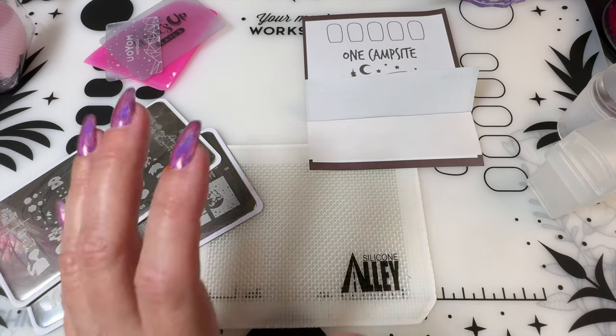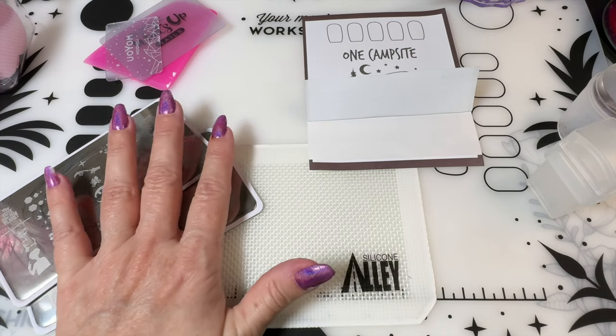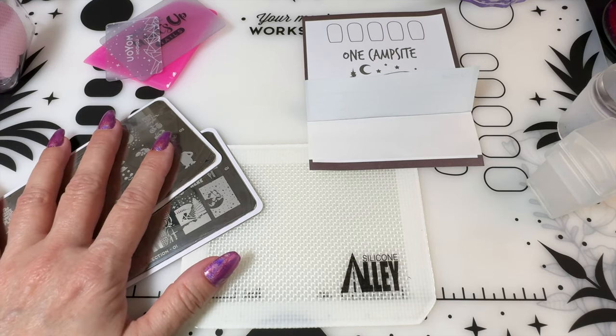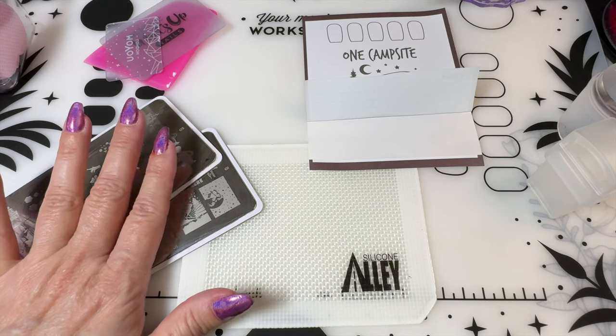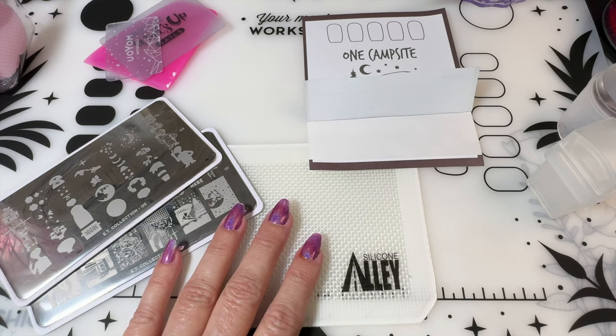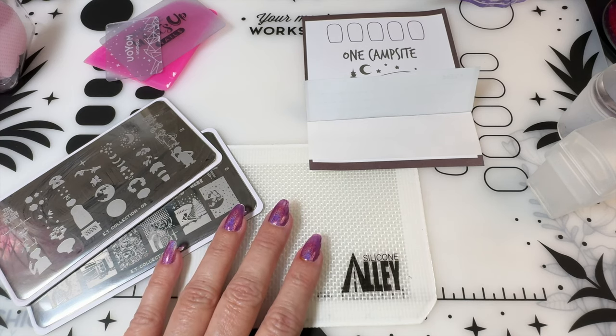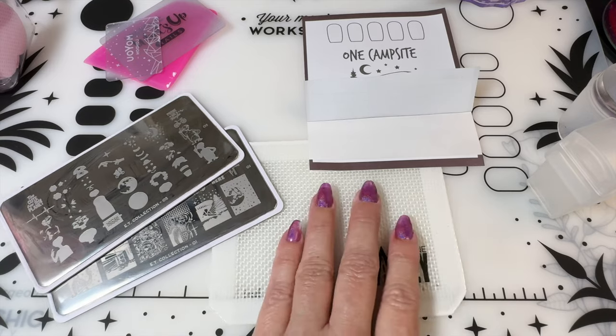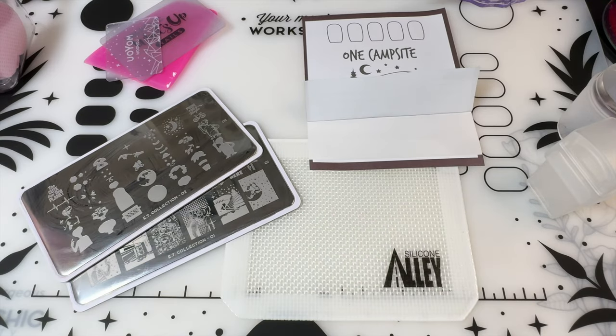A viewer commented that they have the ET plates and can't get anything to pick up. So I spent hours with these plates this week trying to figure it out — I wanted to rip my hair out. Some of the images pick up fine, but some are a nightmare. I had to switch between different polishes, different stampers, different scrapers. It was tedious and exhausting, and for me, stamping needs to be fun. This should not be so hard.